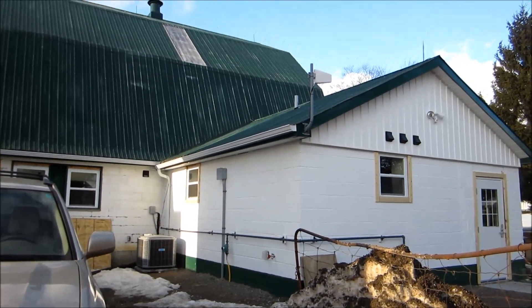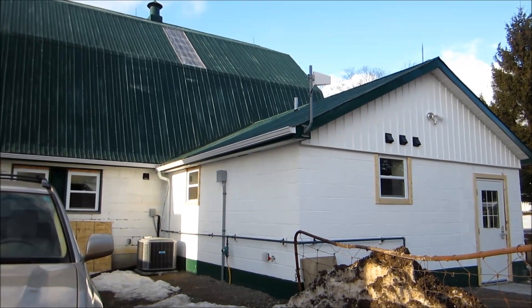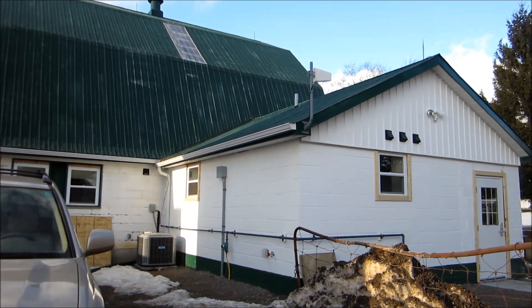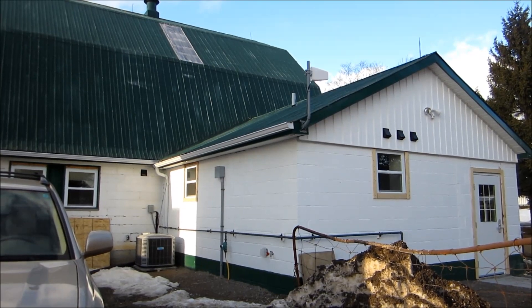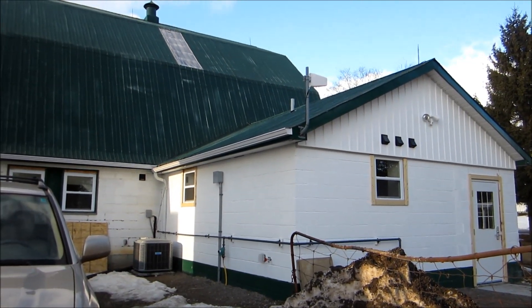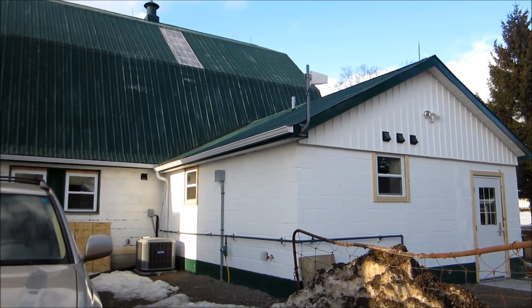We're at a rural property in North Oshawa and the customer cannot get high-speed internet at their location. They've tried getting service with their wireless hub. They can get a good signal outside with the wireless hub, but when they put the hub inside the building, they can no longer get any signal at all.